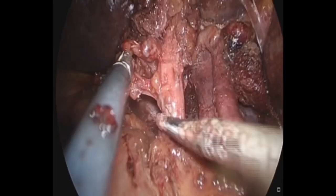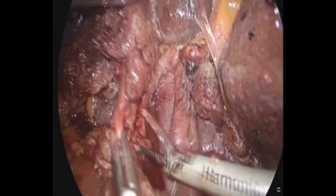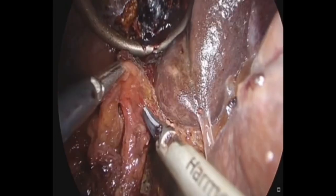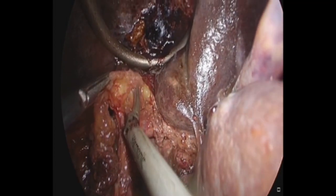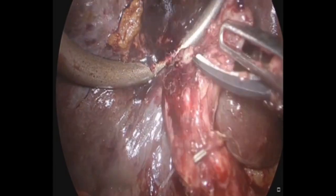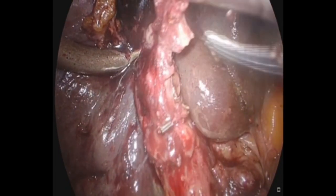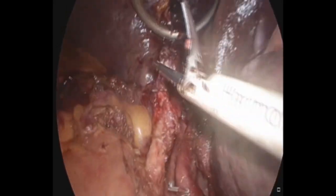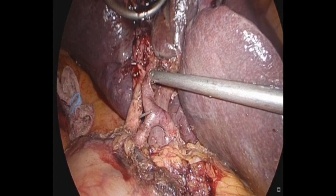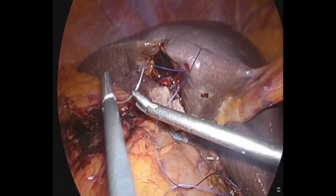The wedge resection of the liver can be either non-anatomic or anatomic. Non-anatomic means remaining two centimeters away from the gallbladder fossa and taking the wedge of liver out. In this situation, because the cystic duct margin was free of tumor, we did not proceed with resection of the extrahepatic portion of the common hepatic duct and common bile duct. The anatomy is well appreciated, and even the portal vein branches can be seen.